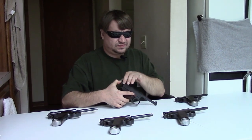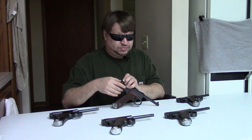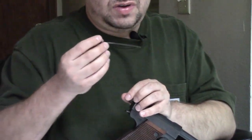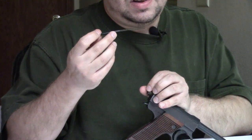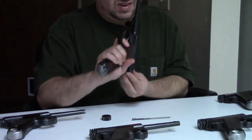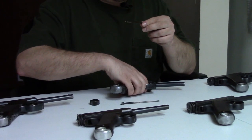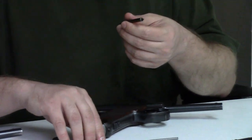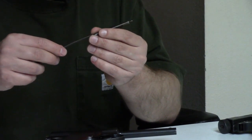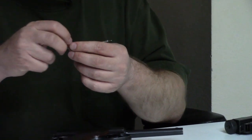Toriamatsu also switched to a simpler notch rear sight and shortened the machining at the back — basically cheapening up the machining. This particular gun was made in January 1944, so it has the first strand of true wartime simplifications you can really notice. Kokubunji kept using the same style of striker and firing pin as on earlier guns, but Toriamatsu introduced a different system: a round striker guide with a longer spring and an even shorter firing pin, again aimed at improving reliability.